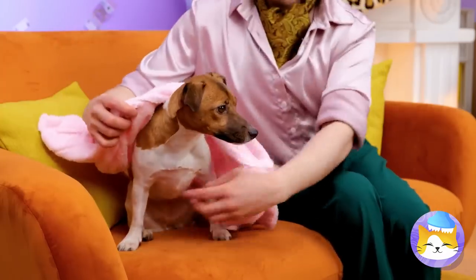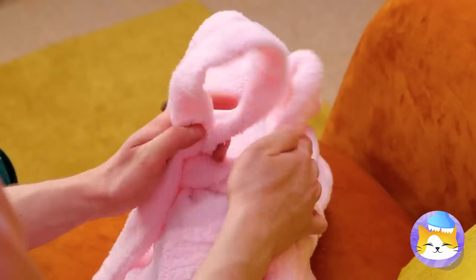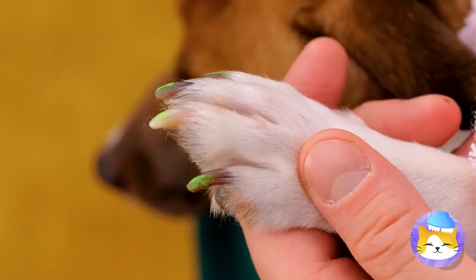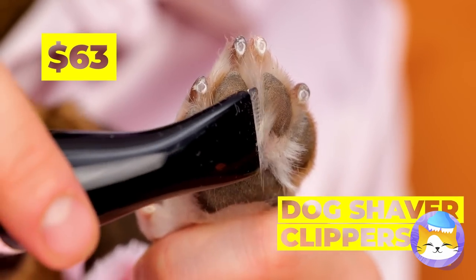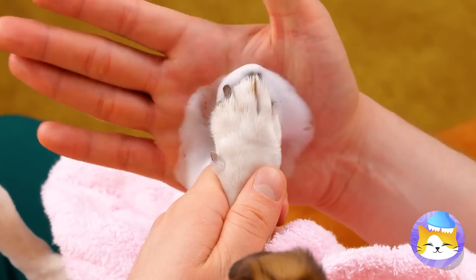Now he gets his own wardrobe too. A little big, but maybe he'll grow into it. Look at those nails — we need a manicure, stat. I've seen green nails before, but that was just paint. Why stop at the nails? Let's take care of that fur too. Of course, the most important part of a beauty routine, canine or otherwise, is keeping clean.